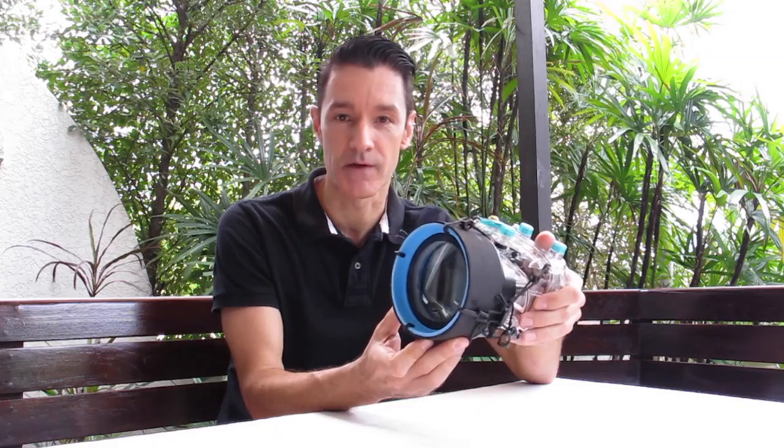Hi, I'm Alex from thyscuba.com. Today we want to cover an issue that is very interesting for photographers, which is the issue of a macro photography lens for underwater use that you can actually build by yourself.